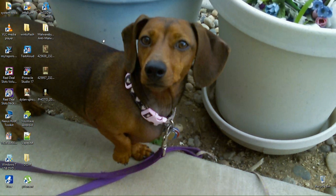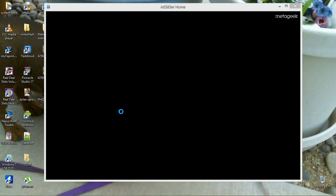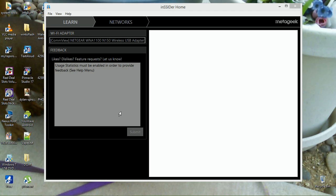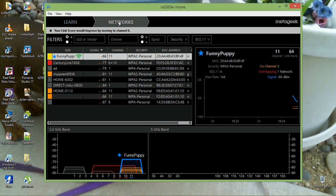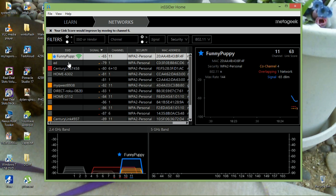Here's the inSSIDer home screen — this is the free version. The paid version, inSSIDer 4, costs about 30 or 40 dollars. This is inSSIDer 3. To get started, hit 'Networks' and then click on your internet connection.